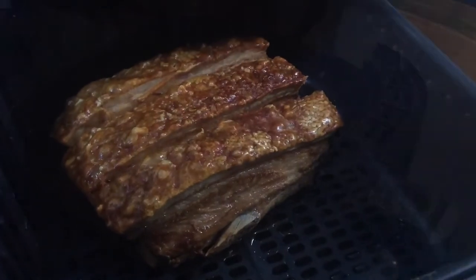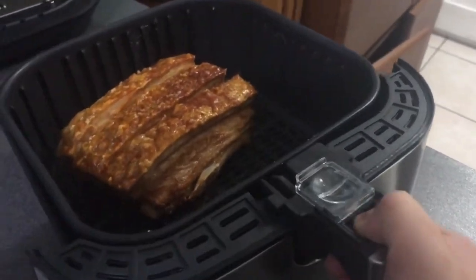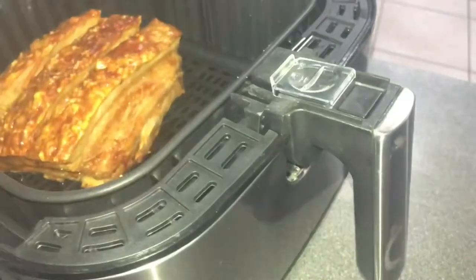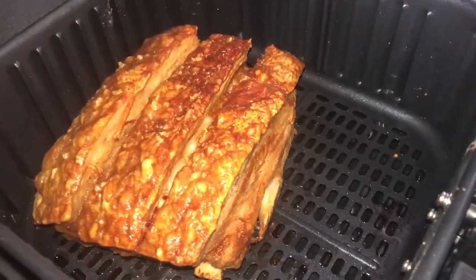Ayan guys, we don't need to use oil. At, tingnan nyo yung mga oil na lumabas sa pork. So kung gusto nyo ma-burn ang fats nyo, pasok na kayo sa air fryer. Joke lang syempre! (Just kidding of course!)